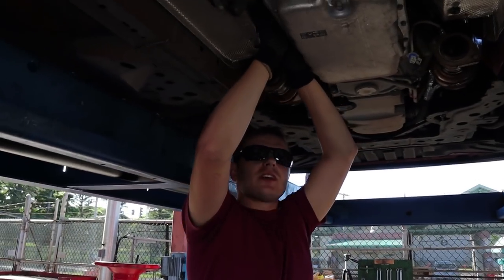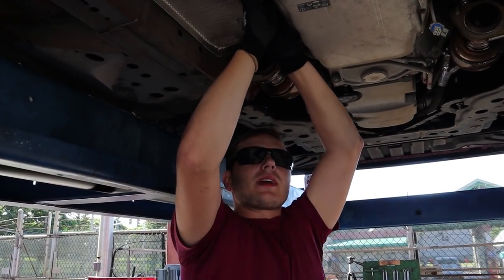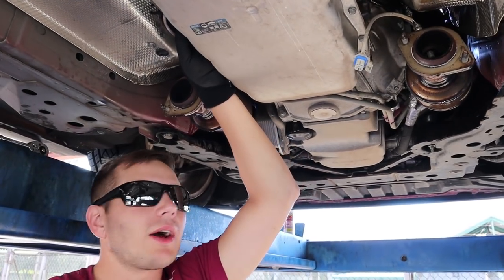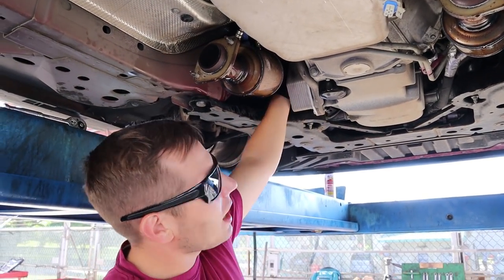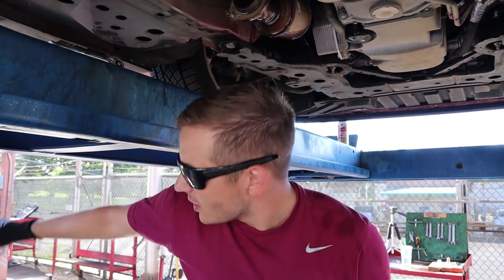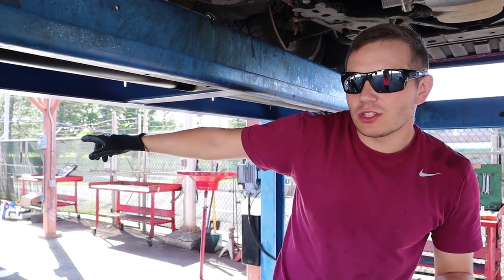All right, so your rear O2 sensors — right here on the trans side of the transmission, you just lift the green tab out and then you'll be able to flip the switch and pull it out. Your other ones are up on top of the transmission, so we'll have to drop the car to get those.